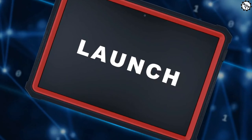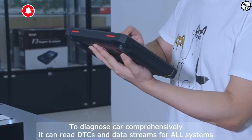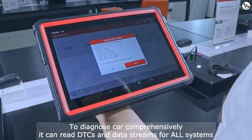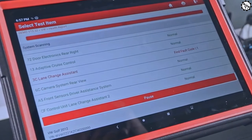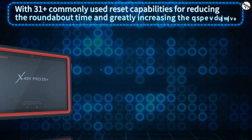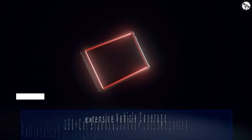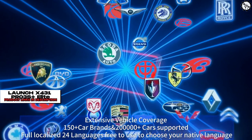Overall, the Launch X431 Pro 3S Plus is a powerful and versatile diagnostic tool that can be a valuable asset for any mechanic or DIYer. However, it is important to weigh the pros and cons before making a purchase, as it may not be the right tool for everyone. If you're looking for a diagnostic tool to help you troubleshoot problems with your car, the Launch X431 Pro 3S Plus Elite Bluetooth bi-directional scan tool is a great option.